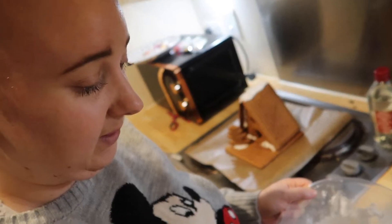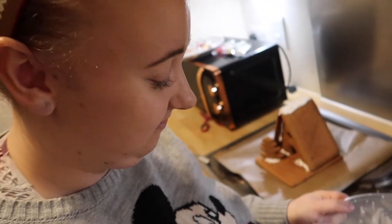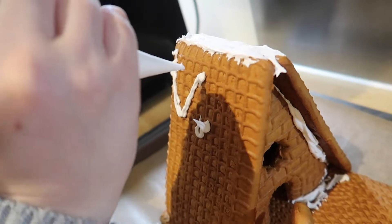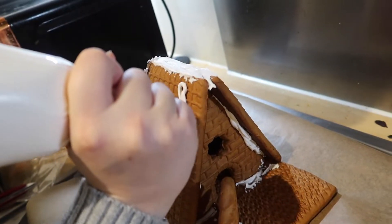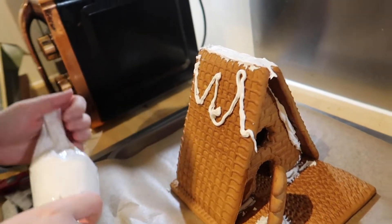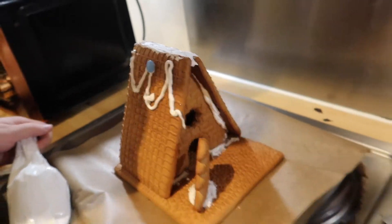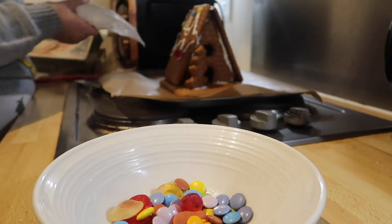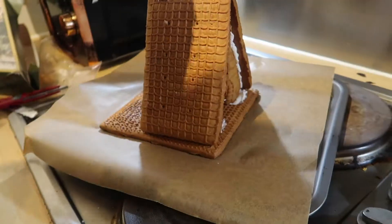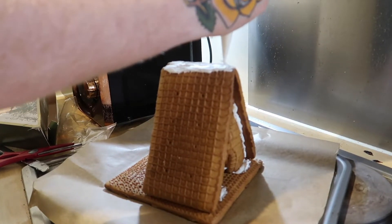We did leave it for half an hour to set. It doesn't really have to be perfect — it's snow, so it can be everywhere. I think I'm going to start off with the top, just ice the top a little bit, so I can put some smarties on there, like we had in the photo. I don't need a lot, just enough so it sticks.